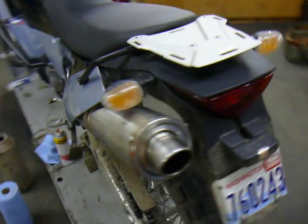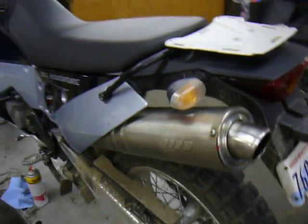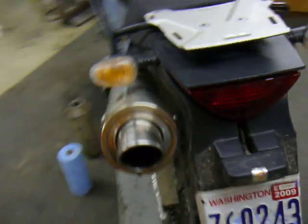I rounded up an old SuperTrapp off of somebody's BMW, so I had to do a little bit of work to it. It fits on there quite nicely.